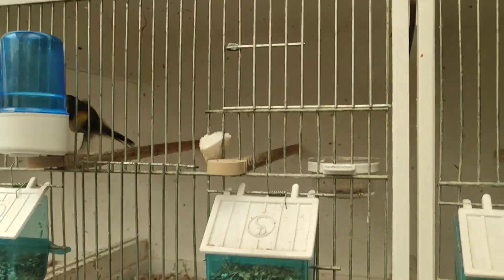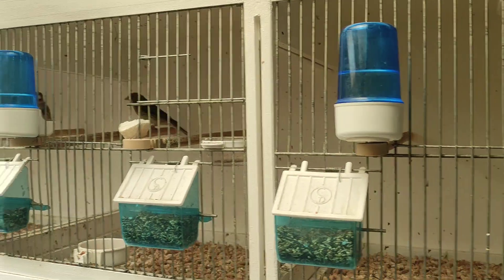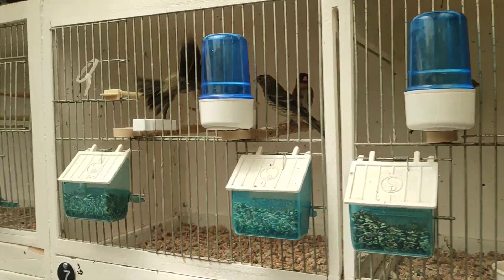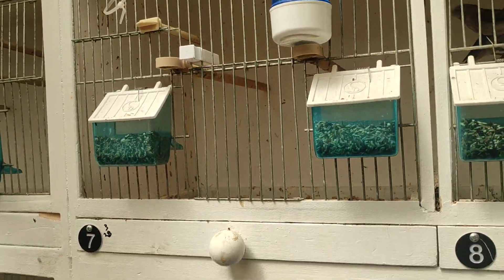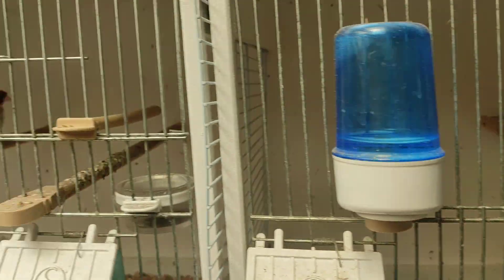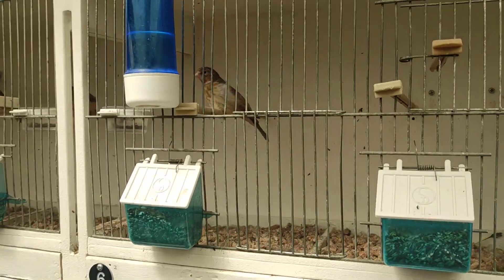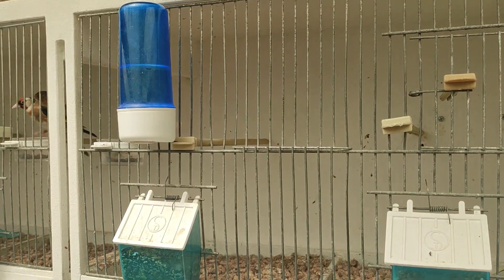I've started to feed them now with some red — they should start to color soon. I've got four or five baby mules in this one and they've all started to color up; as soon as you start giving it to them they'll start to color. I've got another hen here — she's due out on the 15th. As you can hear, the mules have started to sing.